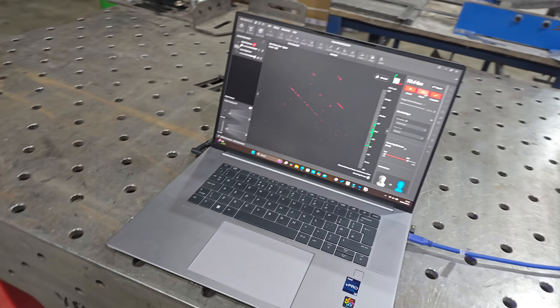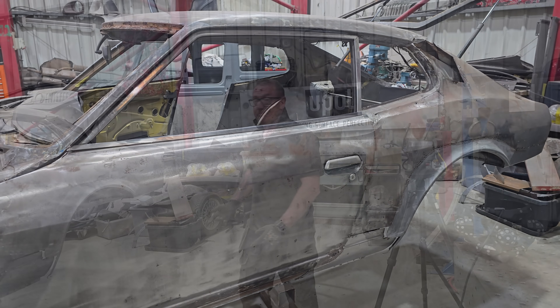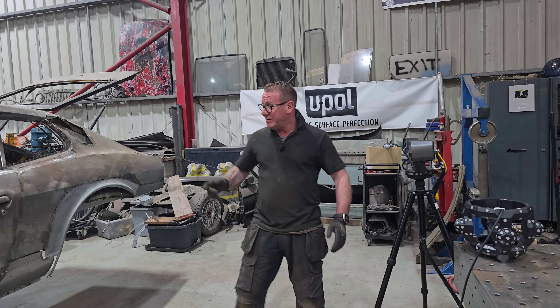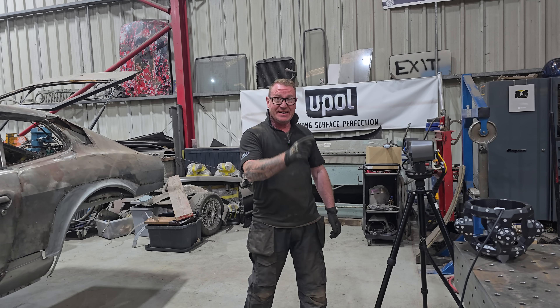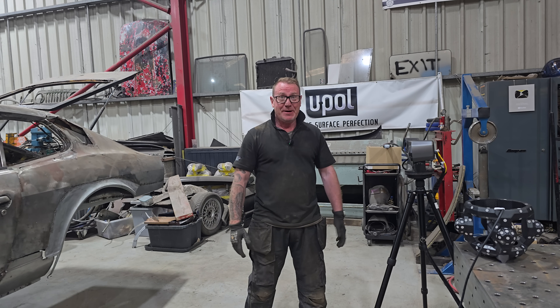We're going to have a go and see if we can scan the Datsun. We've moved the equipment so we can see the back of the Datsun. We're going to grab the scanner, press that start button, and see what happens.